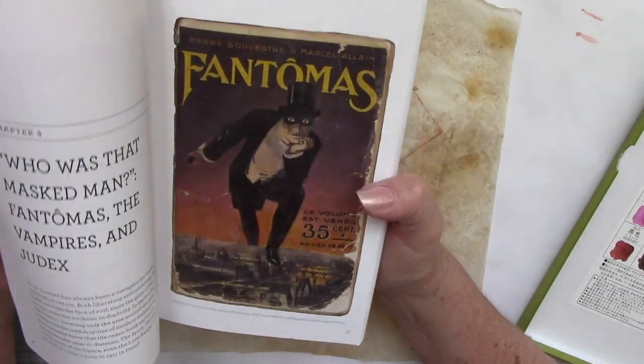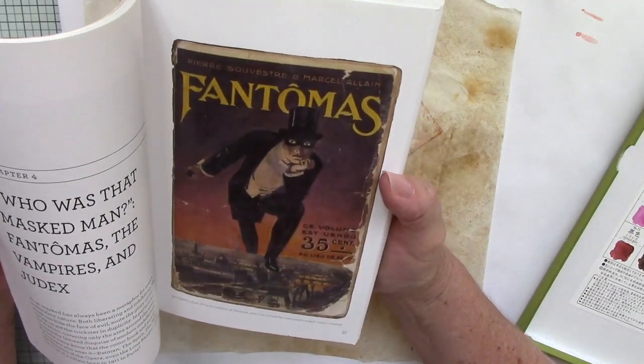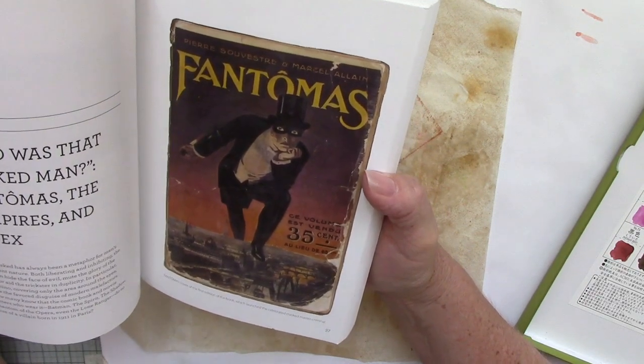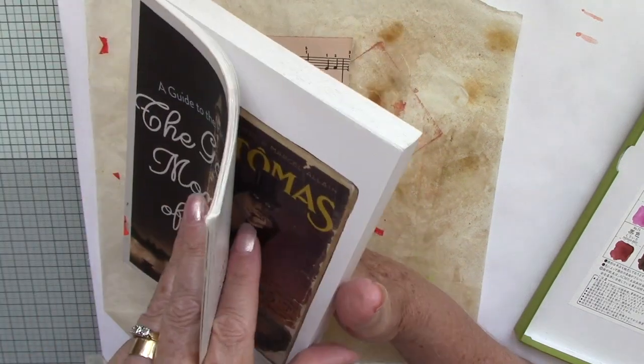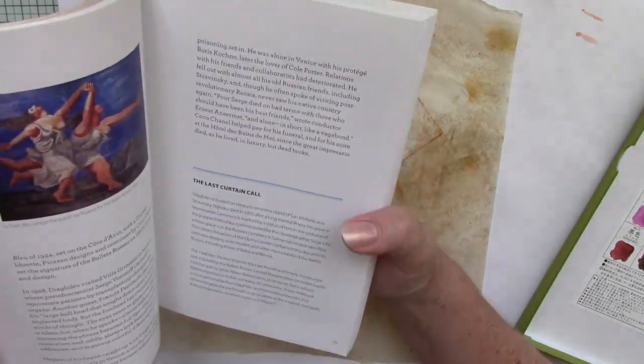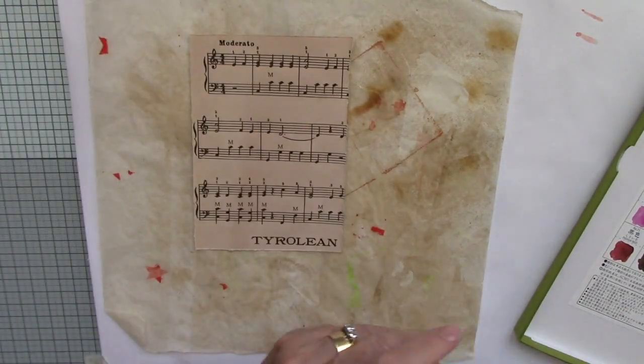Look at that. When was this? It doesn't say — oh, 1911. 1911, that would be good. So anyway, that was the book I was working from.